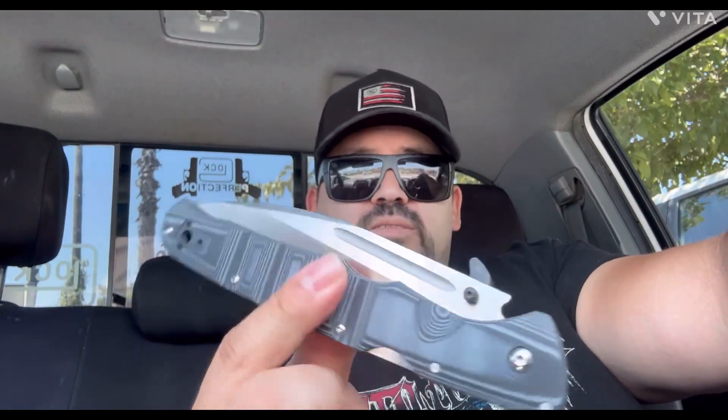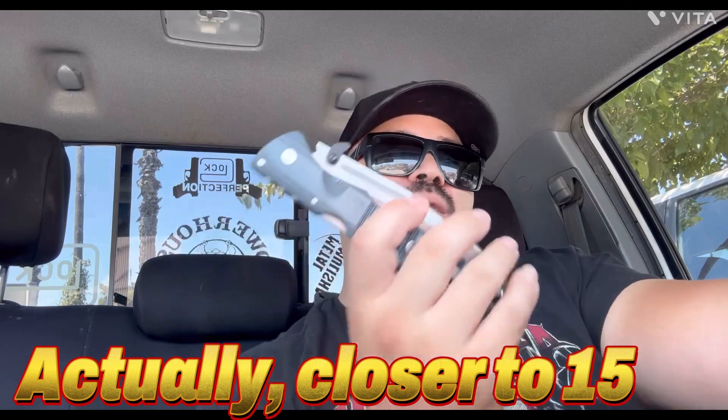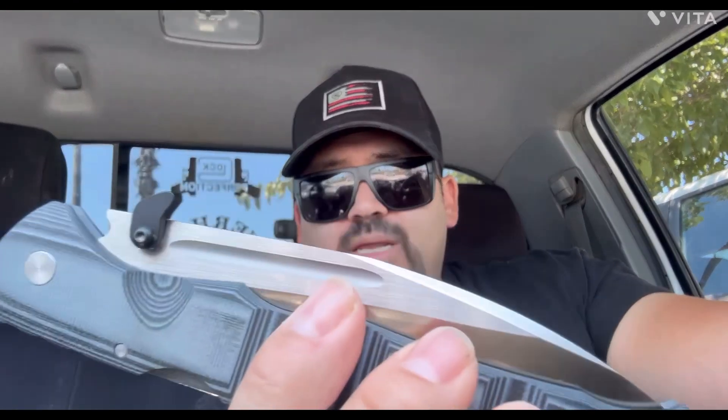For two dollars and fifteen cents — and I know some other companies are charging close to twenty-five, thirty bucks by the time you ship it — you could buy like ten of these for the price of that one. The only argument people can make is it's made in the USA so you're supporting domestic production. I get that. If you have the extra income to do that, please by all means do it.